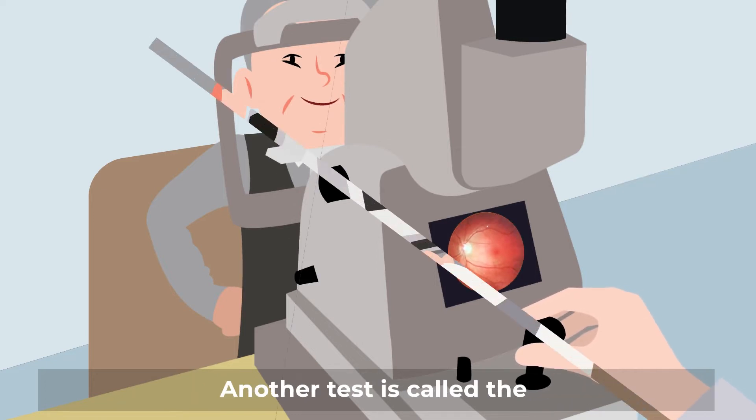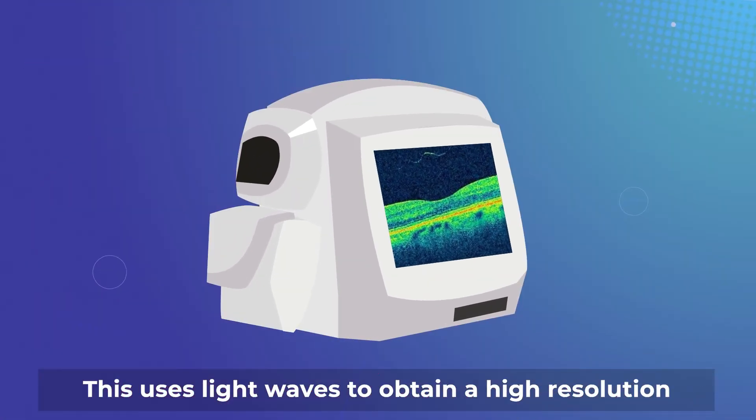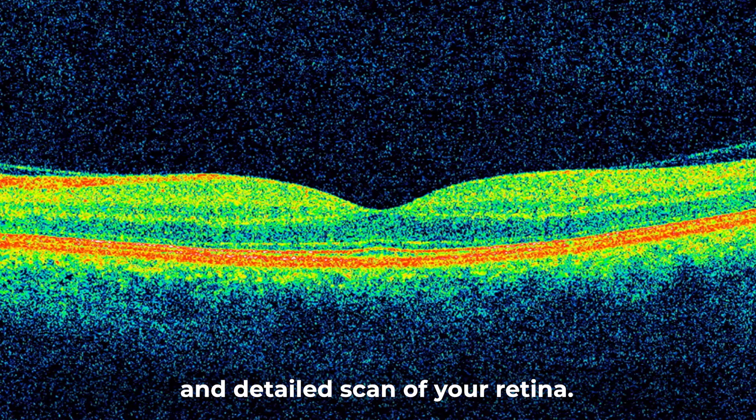Another test is called the Optical Coherence Tomography, or OCT for short. This uses light waves to obtain a high-resolution and detailed scan of your retina.